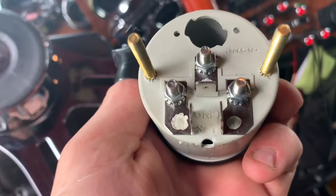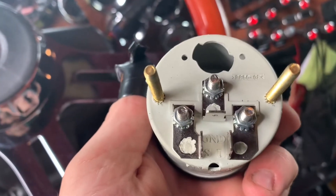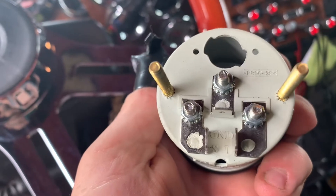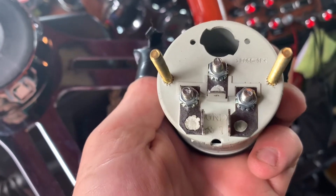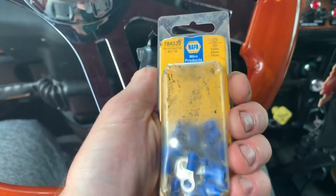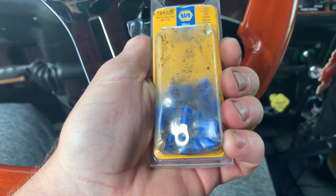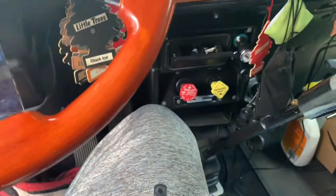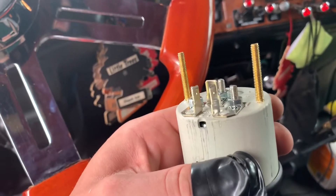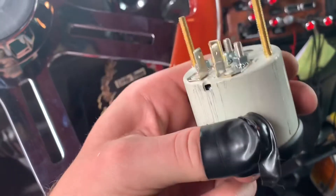On these Peterbilts there are actually extras behind the dash, so it's pretty easy to find the ground and the ignition. But the sending unit you've got to wire in yourself. You'll need a roll of wire and some ring connectors to go to the sending unit. For the back of the gauge you can use spade connectors — they come with the gauge — but I'm going to use ring terminals.